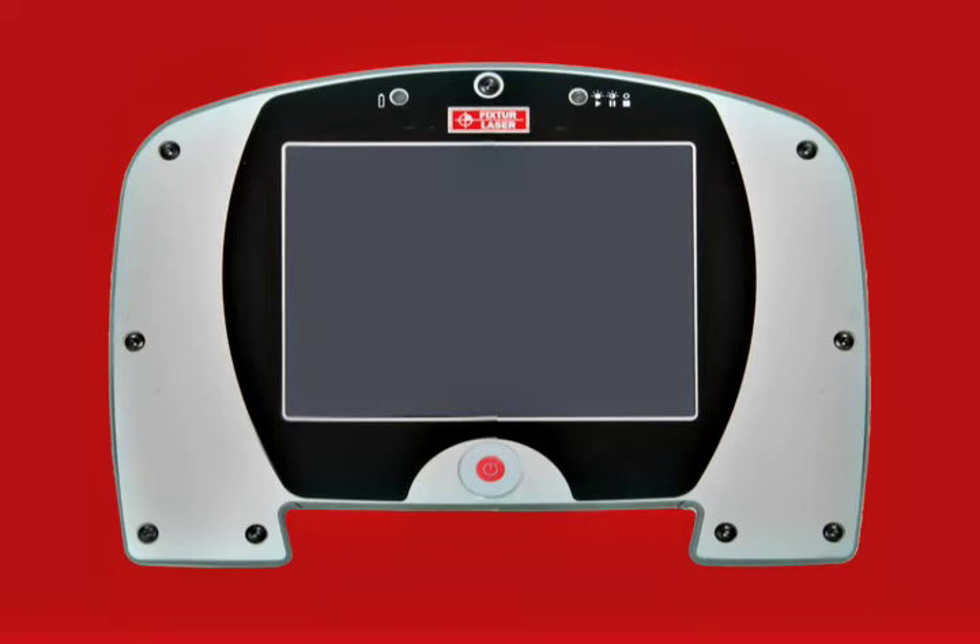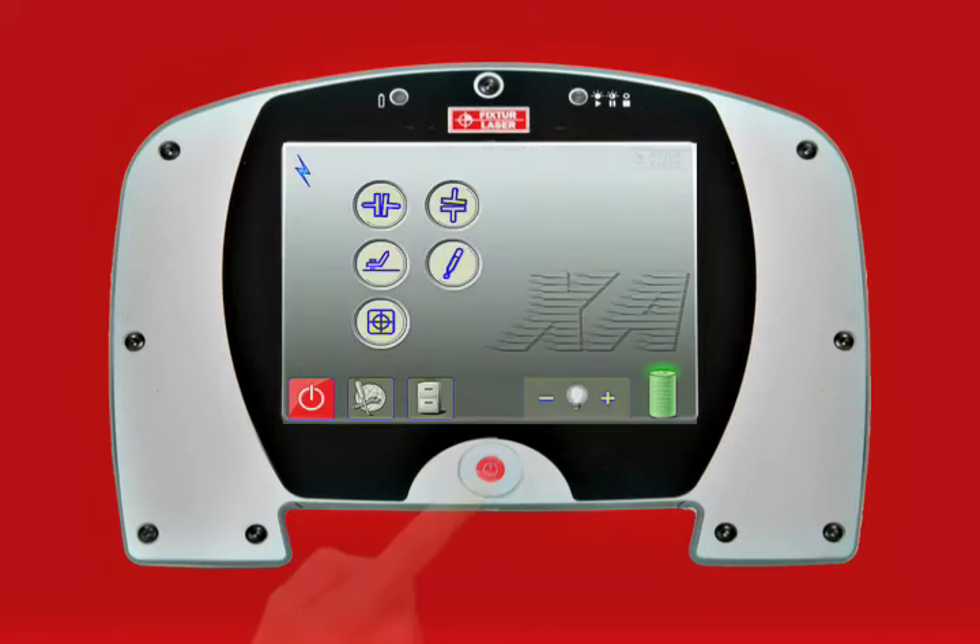The XA Display Unit is turned on by pressing the red power button. When the unit is on, the green LED is continuous. The red battery condition LED will blink when the batteries are losing power and need to be replaced or recharged.